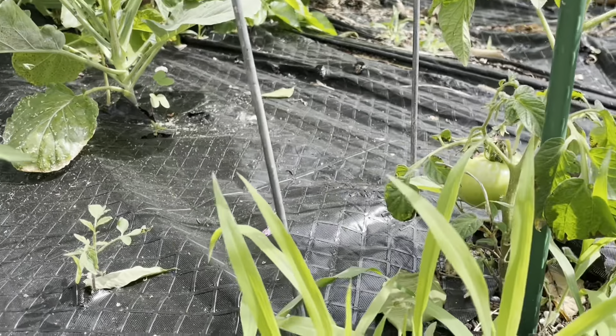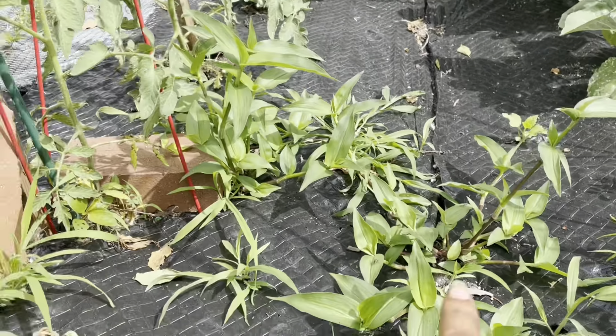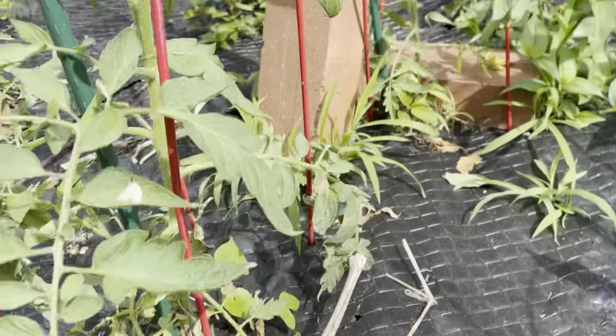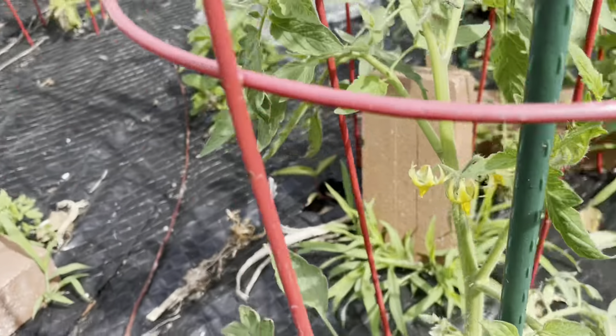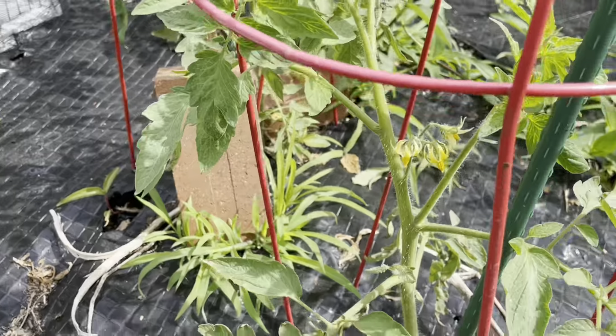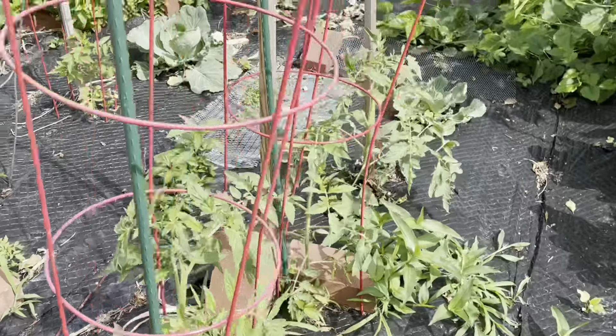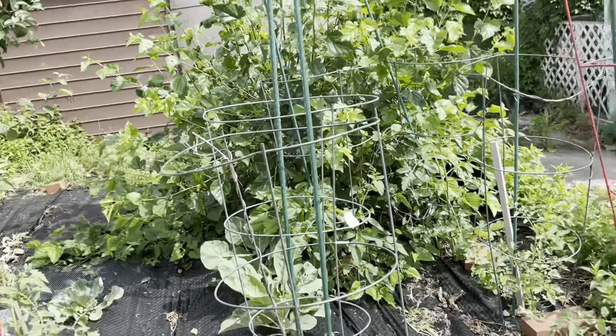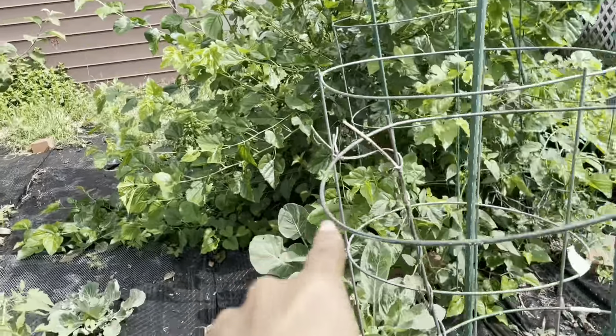We have a tomato over there as well. I have to do a lot of weeding as you guys can see — a lot of weeding. We have a whole bunch of tomato blossoms here. In total we have 14 tomatoes here — one, two, three...